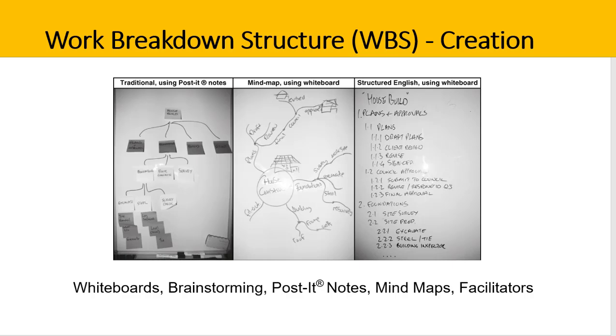When the project moves to implementation or execution phase, there may be further changes to the WBS, but we treat those as variations and use a scope change control process. This prevents uncontrolled change, also known as scope creep. We track scope changes against the initial baseline, which gives us insights and lessons learned as the project progresses and finalizes. Good luck in building your work breakdown structure.